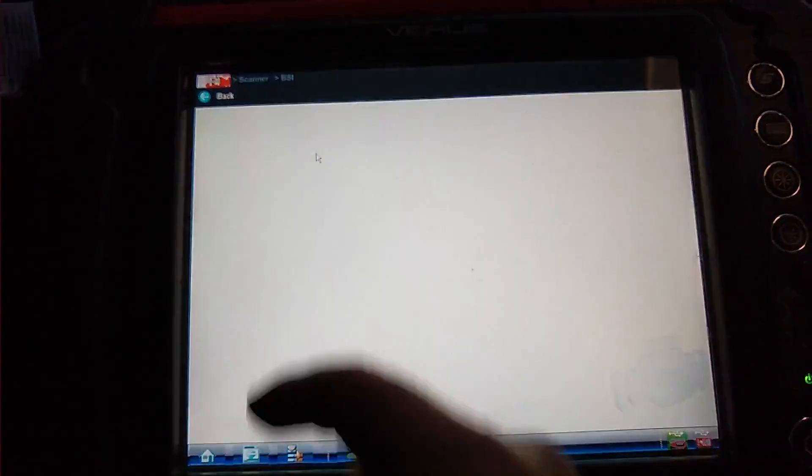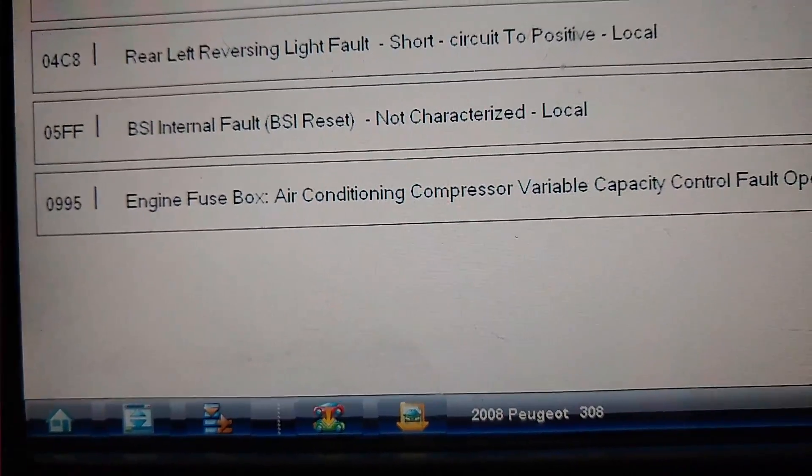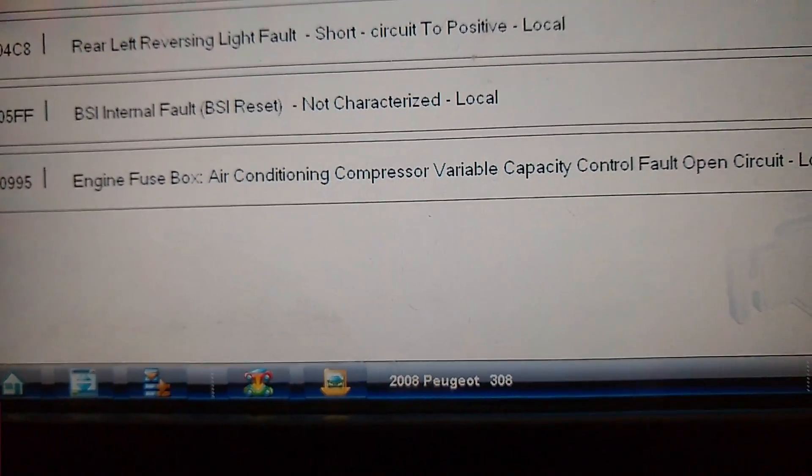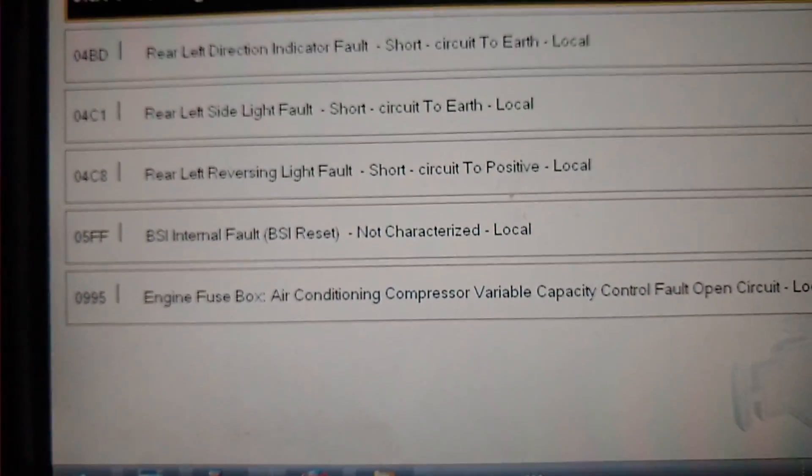That's a bit of economy mode. We'll just look at codes — you can see there: engine fuse bolts, air conditioning compressor variable capacity control fault, open circuit local. The rest of the faults there have really nothing to do with that.